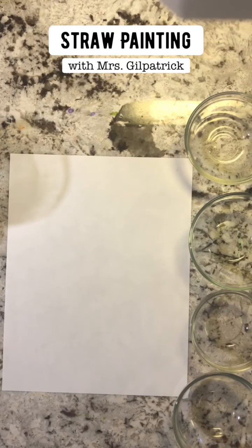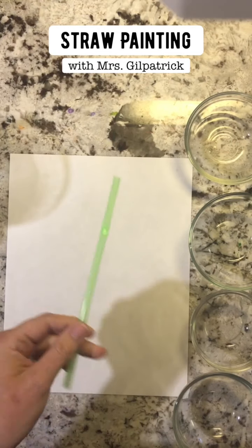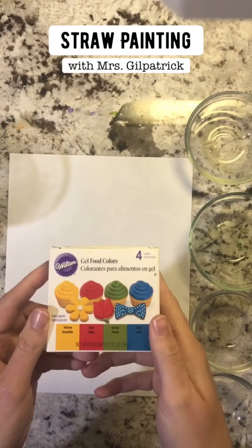We're gonna make something that looks really awesome, so let's get started. You only need a straw and some food coloring, and I'm gonna show you how we get to pour the food coloring into these different bowls.